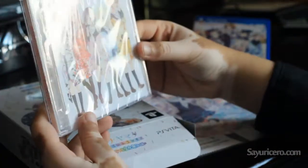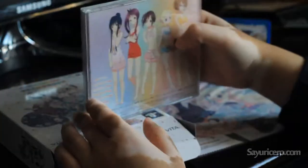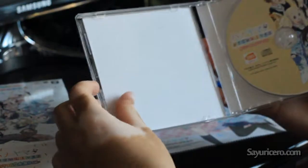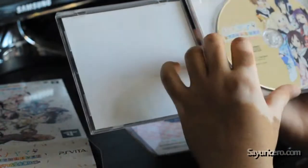Next up, there is this CD. I think that's the soundtrack. These are the characters. It contains — I'm guessing — five songs, because there are five things here. And it's a CD, or maybe it's a CD drama, I'm not sure. There's not much, just the CD.